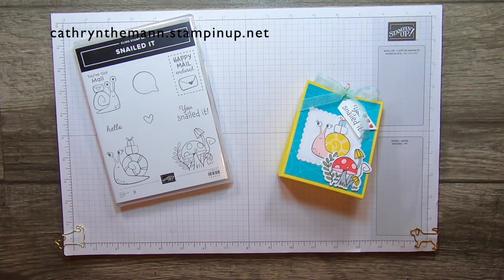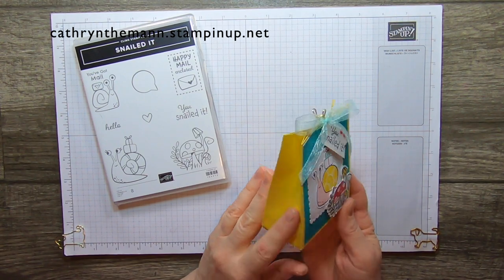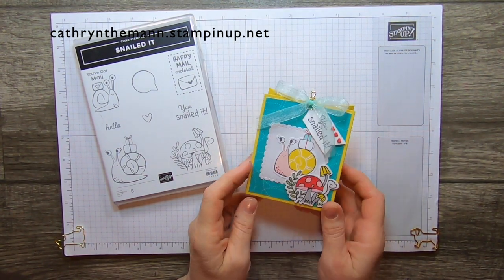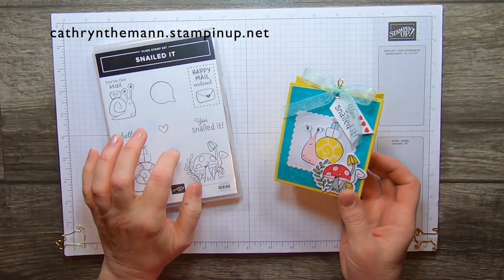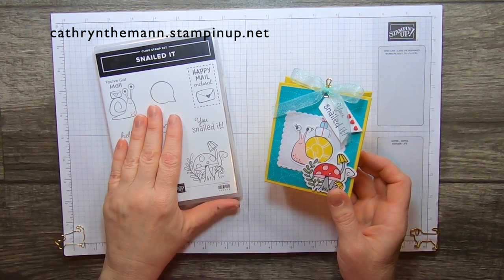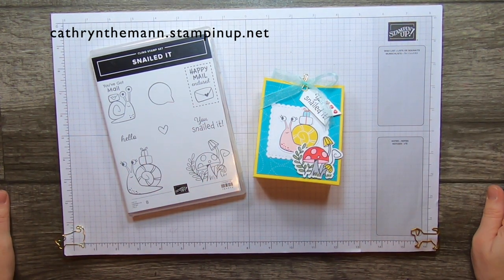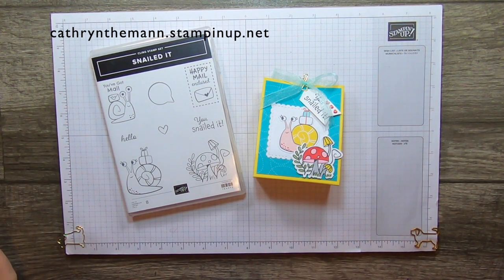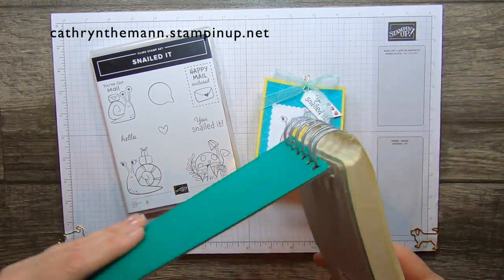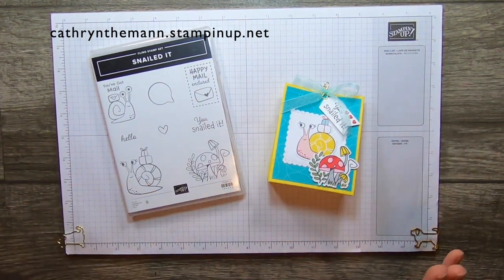Hi friends, it's Katherine from In The Pink Designs. I have a new, pretty simple goodie bag project — gift bag — using the Snailed It stamp set and the snail dies, along with the Snail Mail designer series paper. I just had iced tea spilled all over my workspace, so if you see little dots here and there, I thought I cleaned it all up, but it got some of my Whisper White paper, which I wasn't too happy about.